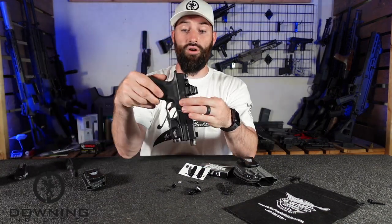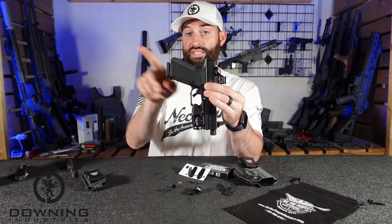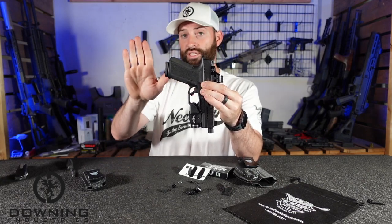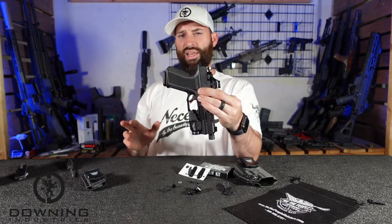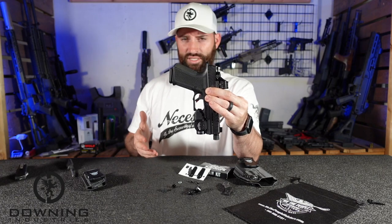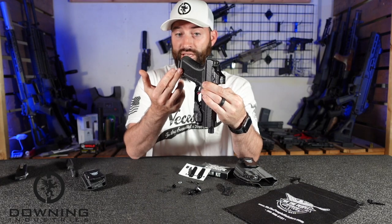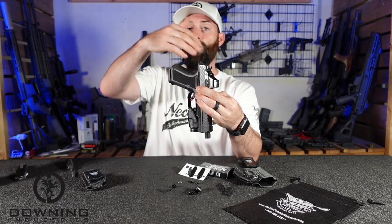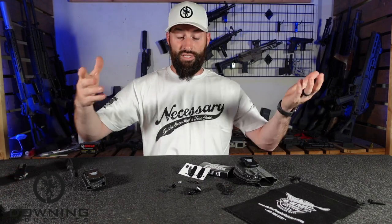Which aids surprisingly well in concealability. Because if you know much about concealing a firearm, some of the hardest parts to hide is right here — the butt of the gun. It's always sticking out of your shirt. It's printing — that's what it's called. It's pushing on the inside of the shirt and creating a bulge, creating a protrusion, something that doesn't look quite natural to the symmetry of the body. The Claw basically pushes that butt of the pistol into you — not in an uncomfortable way — and it allows the firearm to kind of more curve to your body, which aids in concealability.